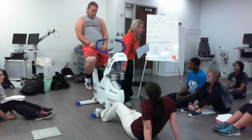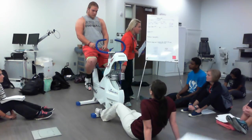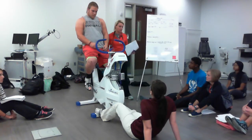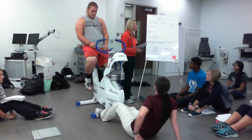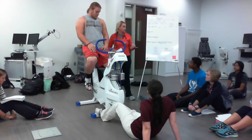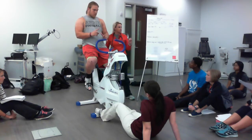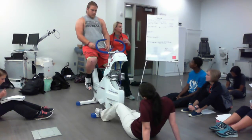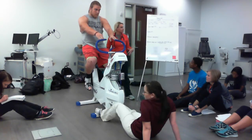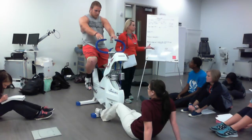That 9.3 kilograms of resistance is set on the weight stack now. He's going to be pedaling against it all out, as hard as he can go — that's the whole point of it. We are using a Monarch testing bike, and the distance of the flywheel is 6.12 meters exactly. Often times we just use 6 to make the math easier.